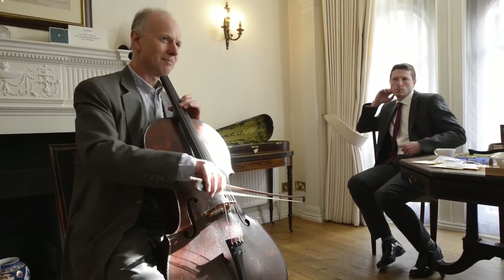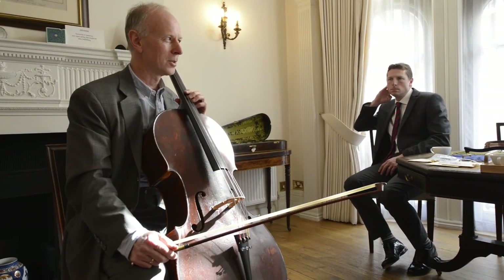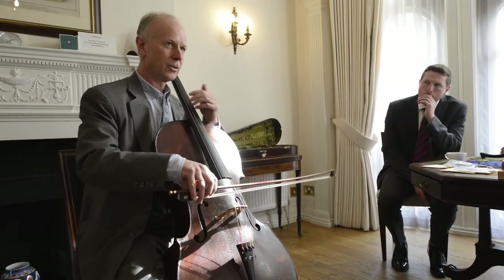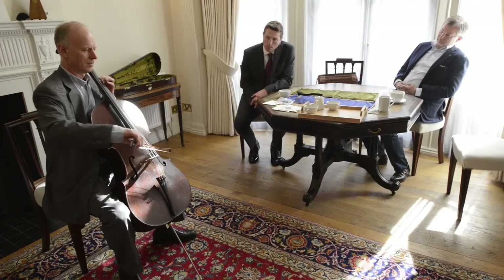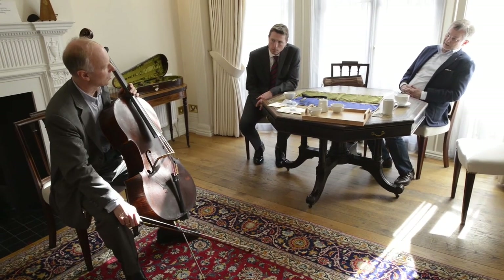You can really get an edge to the sound now, which however hard one tried with the other one, you couldn't. So I'd certainly choose it on this cello. That D is really... so what is that D? That's a Magna Chord G.